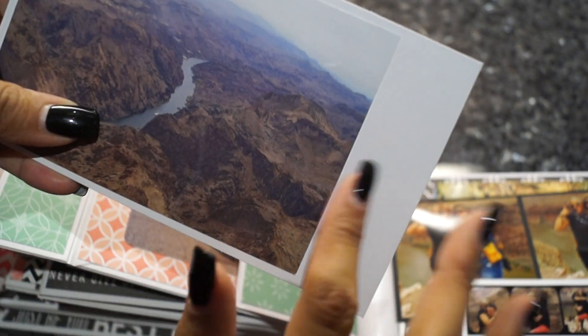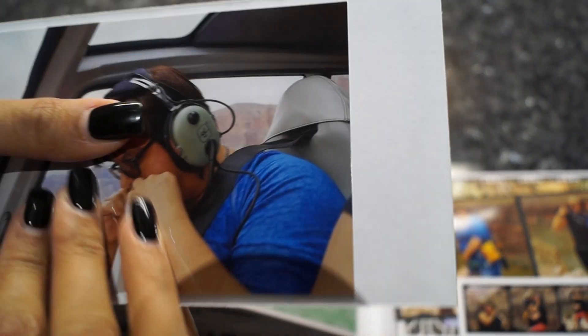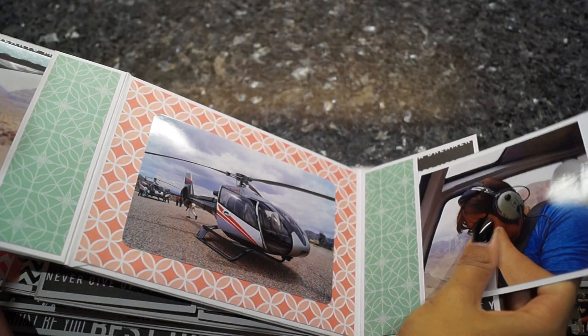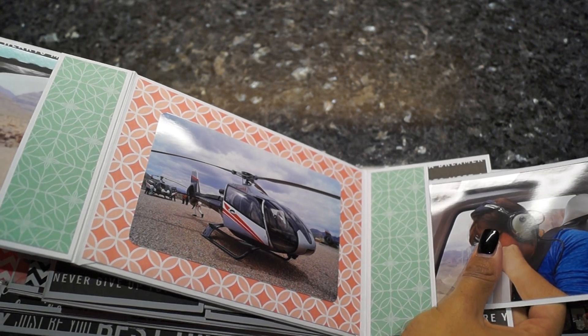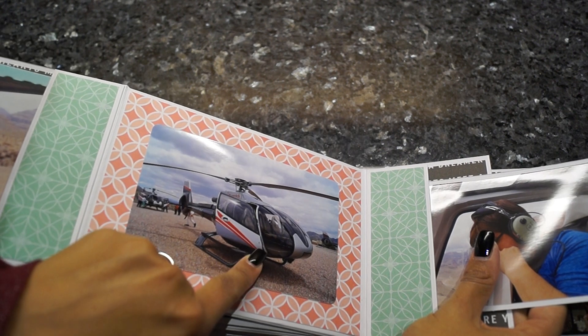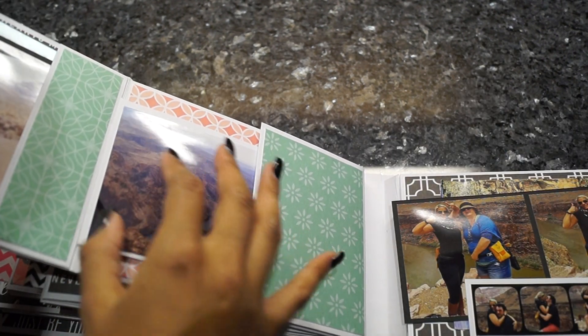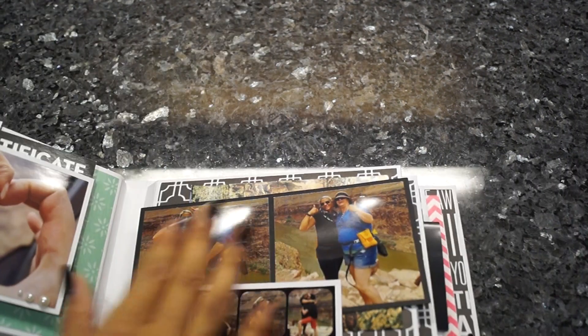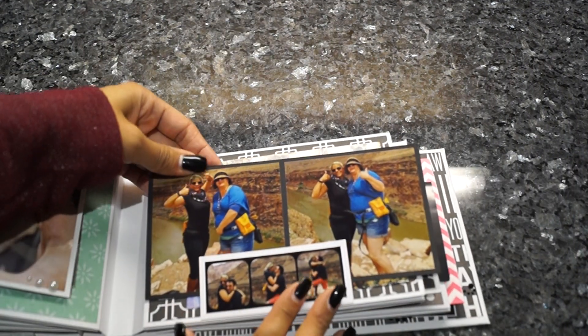Here's another picture from the Grand Canyon, and here's space to journal. Here you can see my sister actually threw up — and yes, I am a little mean, because she usually makes fun of me since normally I'm the one that throws up. Here's the helicopter we flew with — that was a really fun tour. I really enjoyed it. Here we are together; she's feeling better.